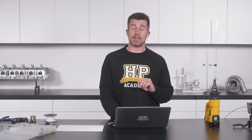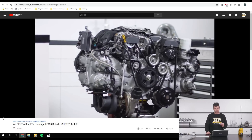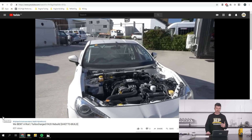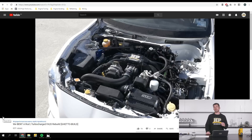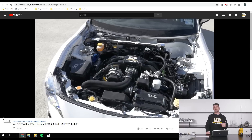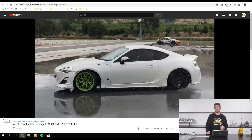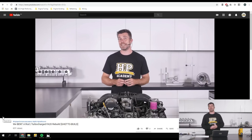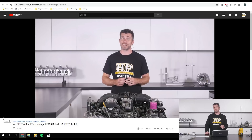We'll head across to my laptop screen — this is our Toyota 86 Ghetto FA20 build video that covers exactly what we're doing and why. It's a quick rundown on the build, you'll get to watch a timelapse of that build being completed, and it covers some key questions we always get about basic engine building: how do we make adjustments to bearing clearances, why would we change certain components, and of course how do you correctly run in or bed in a freshly built engine. Make sure you head across to our YouTube channel, check that video out, and subscribe. If you have any questions, please leave them in the comments.